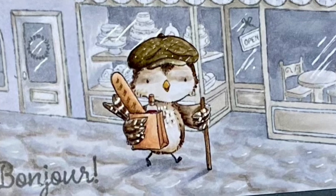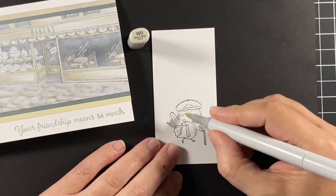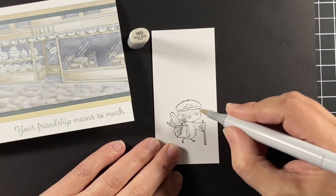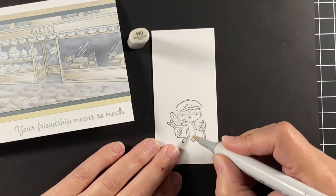This is the second in the series and this is William from Purple Onion Designs, illustrated by Stacey Iacula, and we're starting off with William.